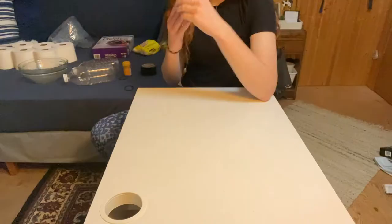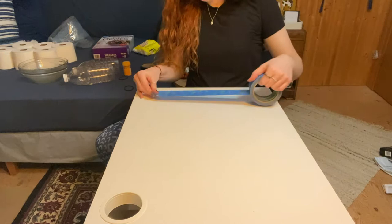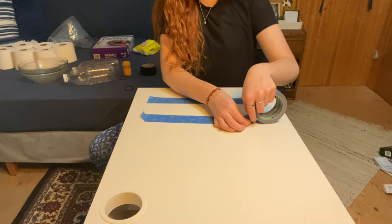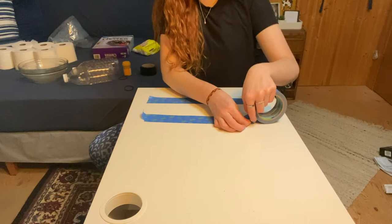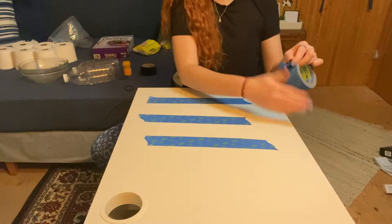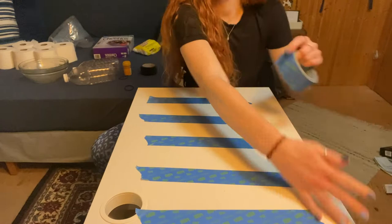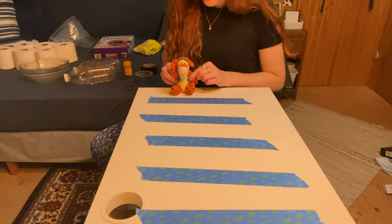Take your painter's tape and start making multiple lines on your table. Start with one close to the edge, then make another line with some space in between. I've got five lines on my desk. Next, take your little figurine — Tigger — and place it behind the first line, all the way at the end.